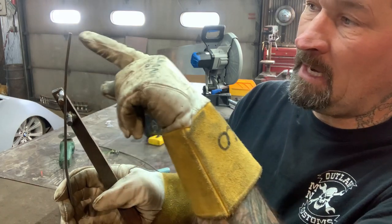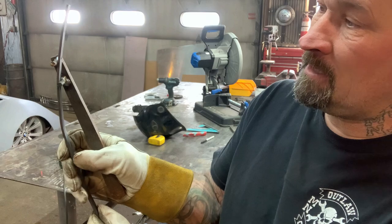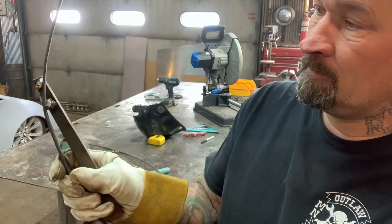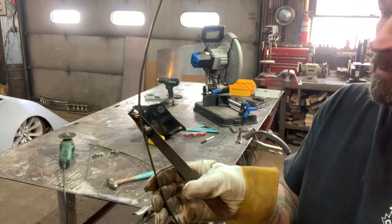That increment — every one inch — it'll give you a nice radius, every one inch of that rod that you're doing. Go to the next one, it leaves a mark, go to the next one, next one. And you can see on camera it's starting to give you a real clean radius.